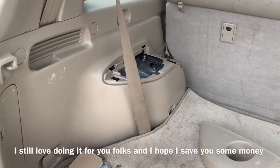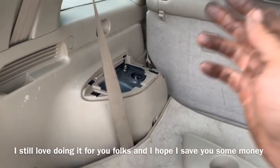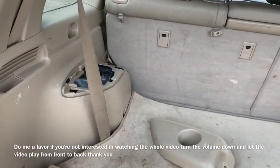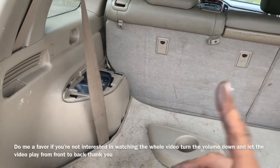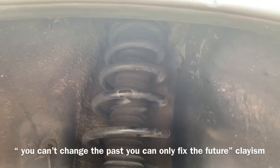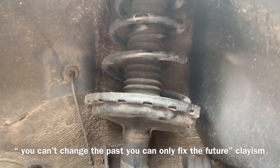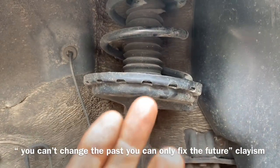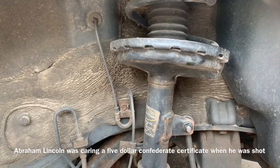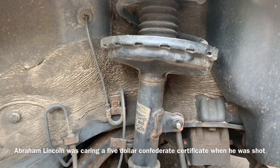We need to use caution when we're removing the strut because the top of the strut mount is broken. That means the spring is more than likely going to travel up. The good thing is that even with the bolts out, the spring can only travel up so far and it should go upward and not come down and hurt you with the strut there. But I can't be responsible for your type of situation that you have going on at home.